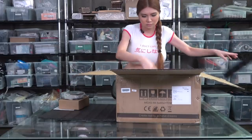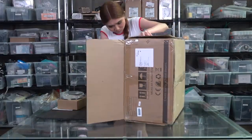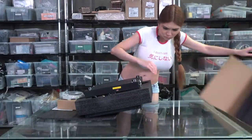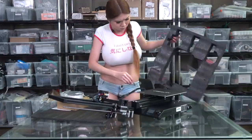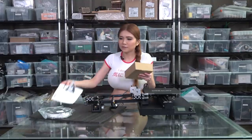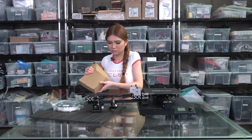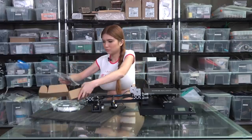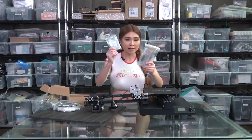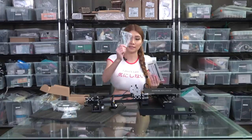We're going to put it together using the Creality CR20 Pro. As usual it comes with the toolbox, instructions, and filament. All the essential screws for the 3D printer are already packed in the back, and if you don't have tools at home, all the allen keys are also in the back.